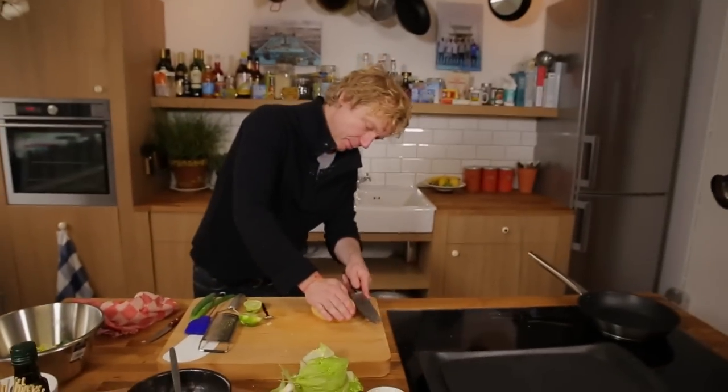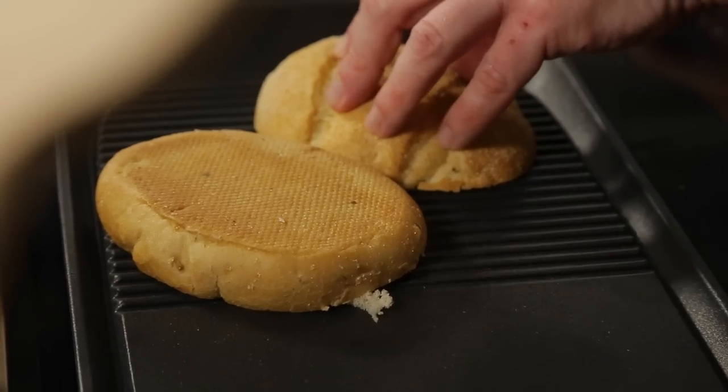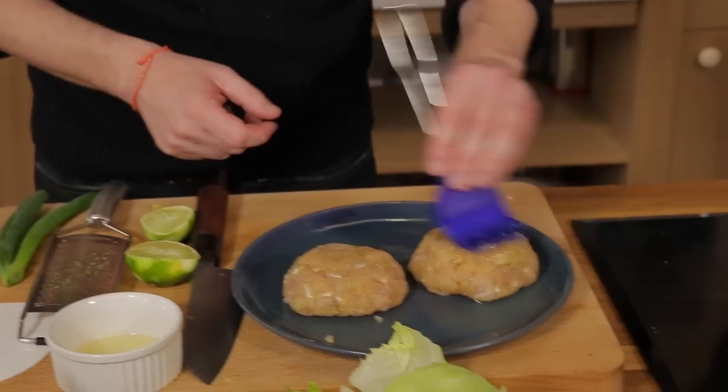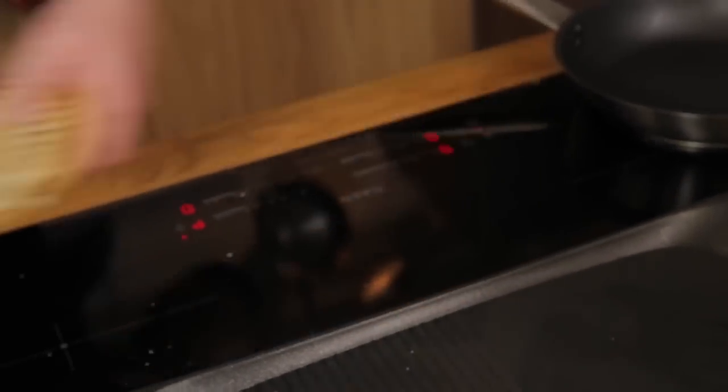Now we're going to cut the bun, and I love to grill it just very quickly to give it a crispy bite. In the meantime I'm going to oil my burgers and brush them on both sides. Let's start to grill the tuna burger.